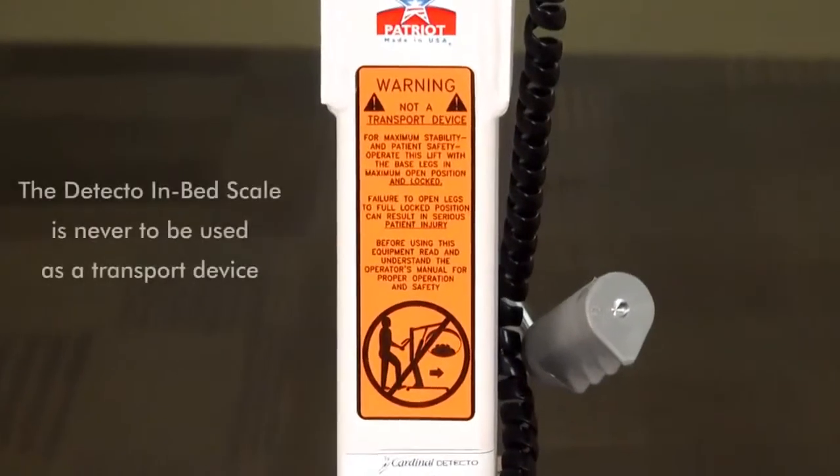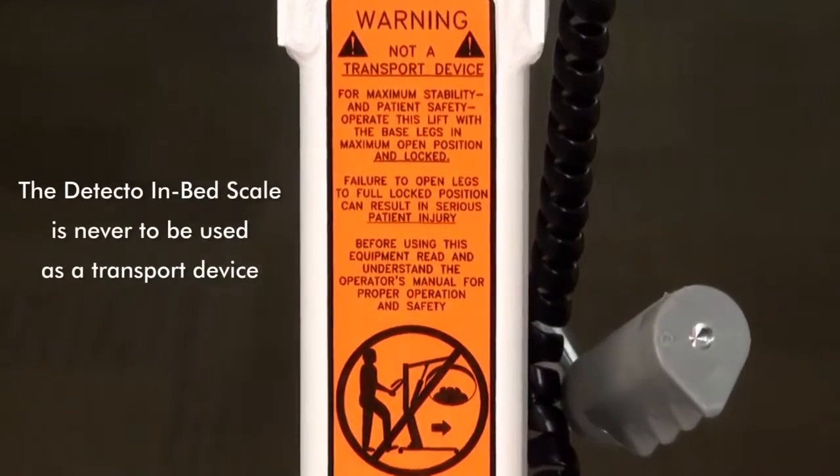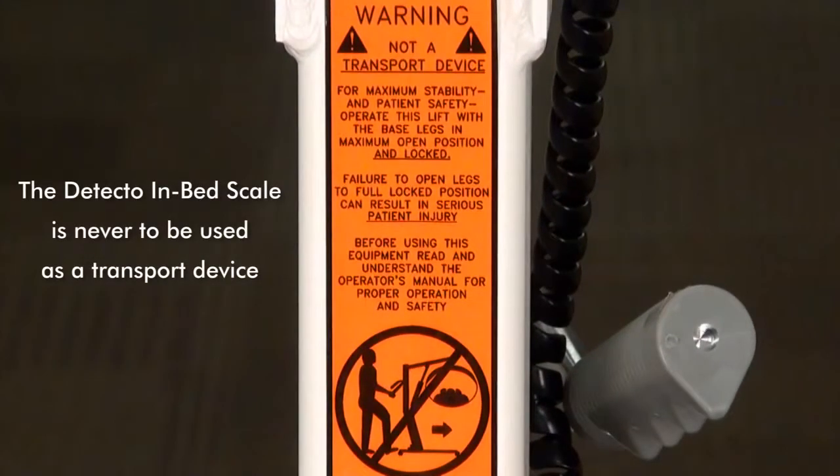Keep in mind, the Detecto in-bed scale is never to be used as a transport device under any circumstances. Damage to the scale and harm to the patient may result if it is used in this manner.